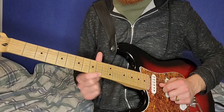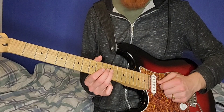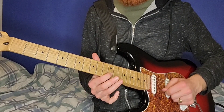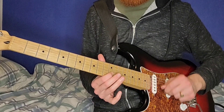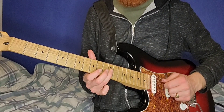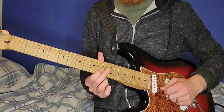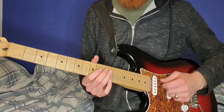10 on the high E, 10 on the B, 12 on the B. So the first half is the exact same, and then the end just goes... And that's how the solo ends. So the second half is...